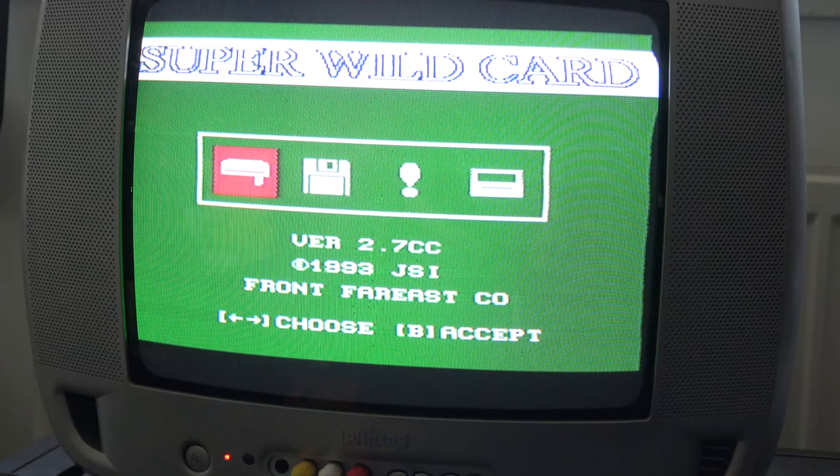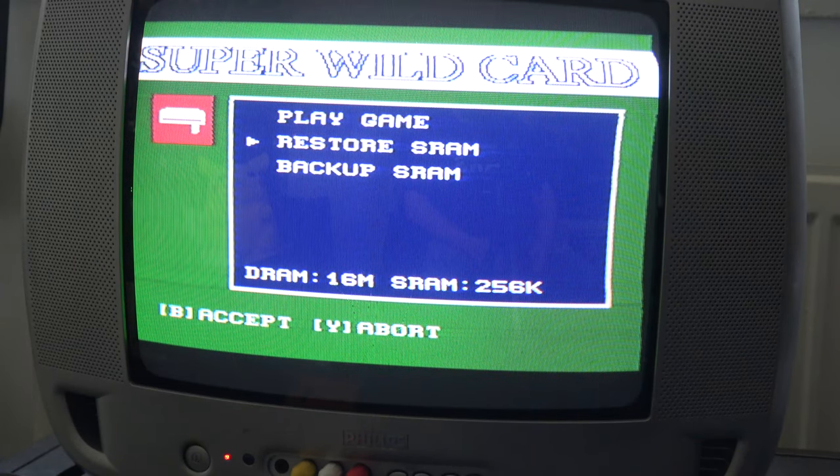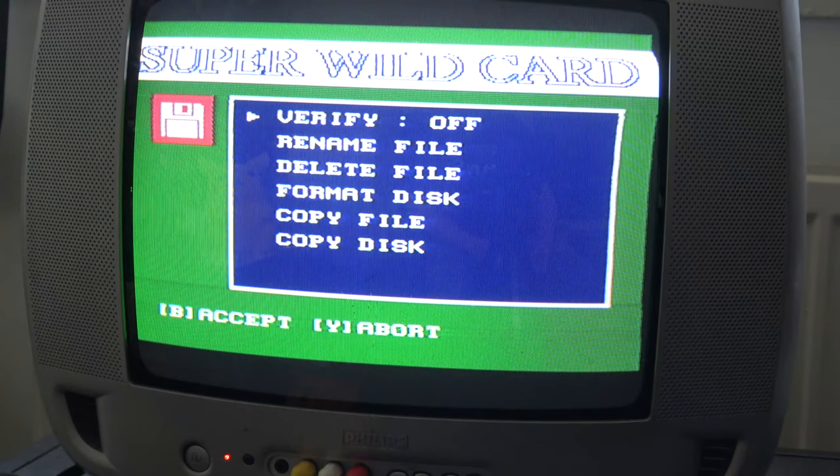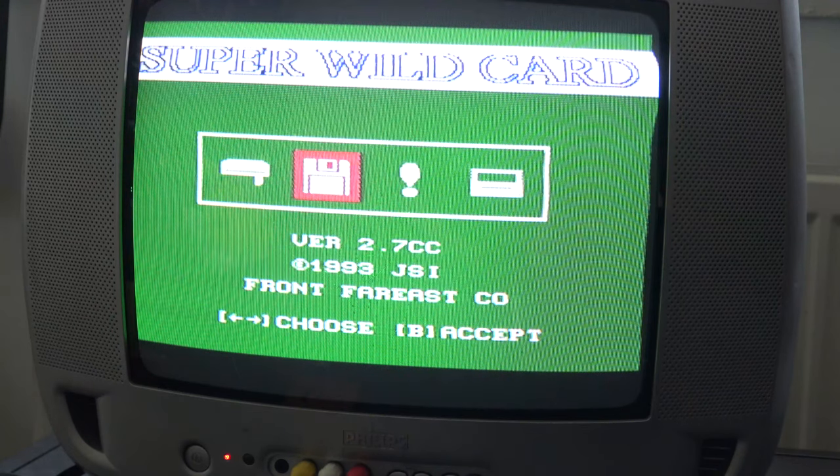Starting from the beginning: play game, restore SRAM, back up SRAM. The first option plays a game from a floppy disk. The second option manages the floppy disk — you can rename files, delete files, format the disk, and copy files to transfer to another disk. Basically the same things you'd do with a floppy disk drive on a PC, which is handy.